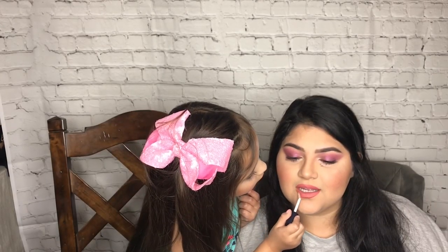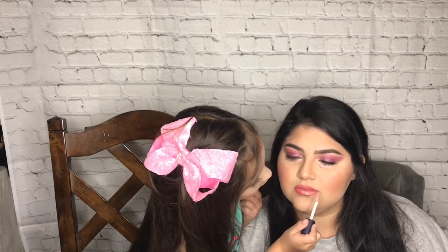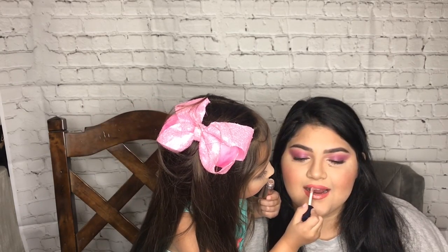Yeah guys, this is what real makeup looks like. Oh yeah. Ready? Bye. We're gonna miss you.